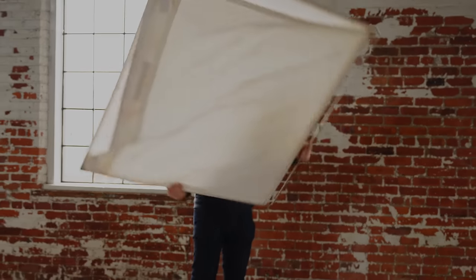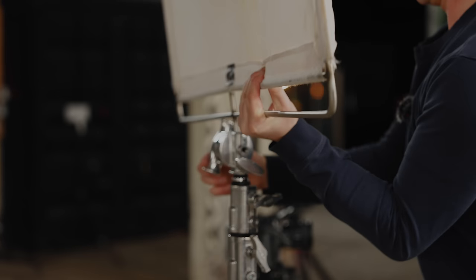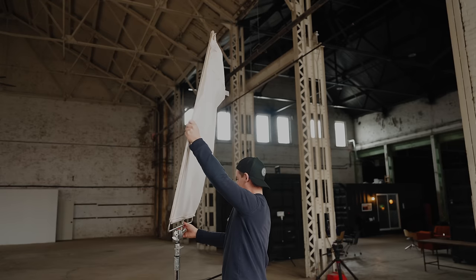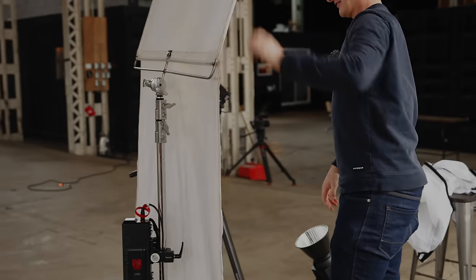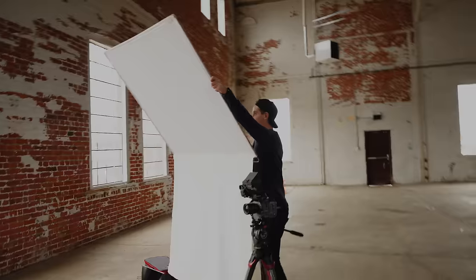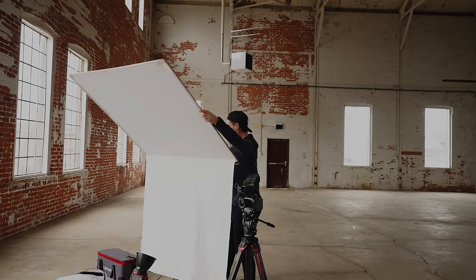I don't actually own a bleached muslin floppy, but I went to our friends over at Picture Perfect Package and they set me up really quickly last minute when I had the idea for this video yesterday — I really want to buy one now. All right, so we've got our bounce set up here. I'm going to bring this down a bit since I'm not eight feet tall, and we want a bit more of a bend in the floppy so we can wrap the light a little better. So that's nice and tight.